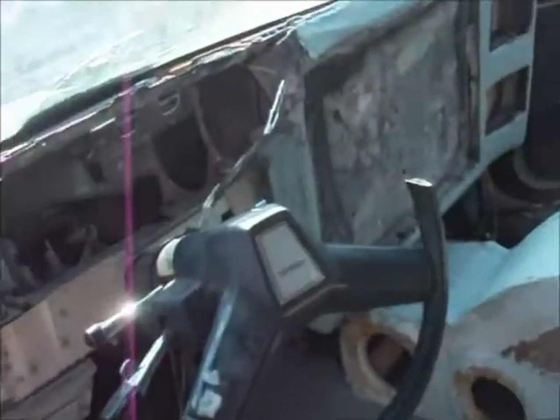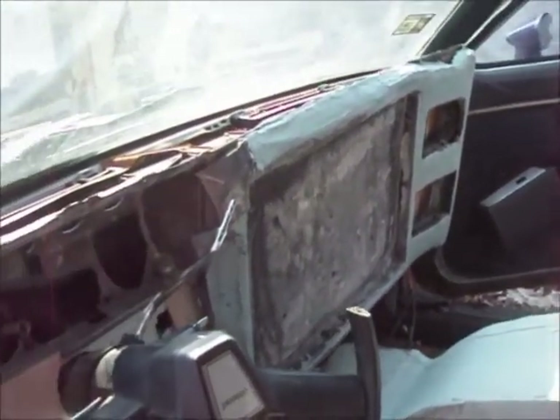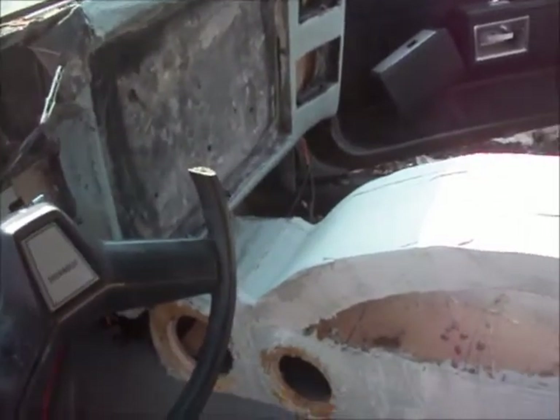You already know I got the floors in there. I just haven't welded them in yet. I'm still working on the dashboard, so I want to get all this done and get everything the way I want it. So I switched it around.